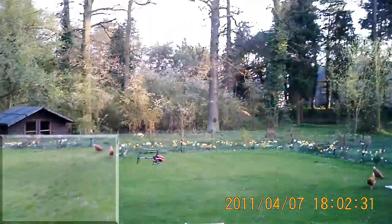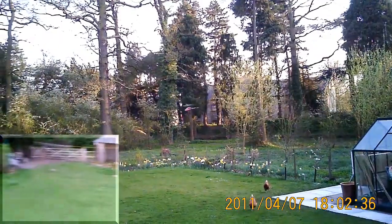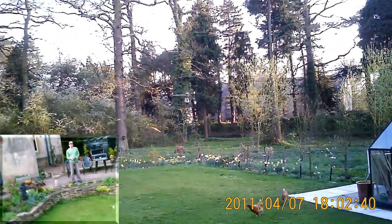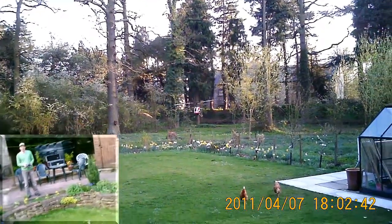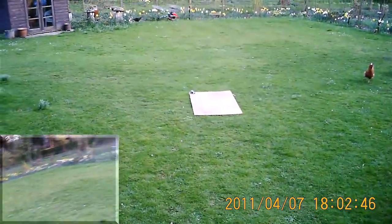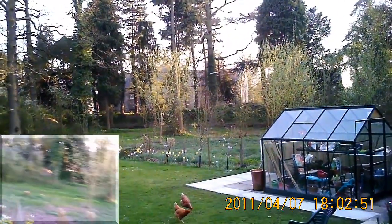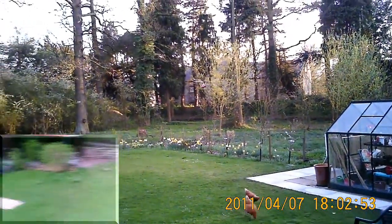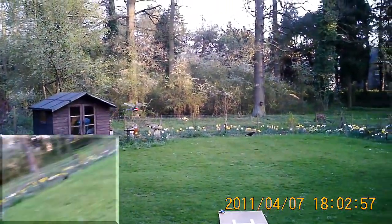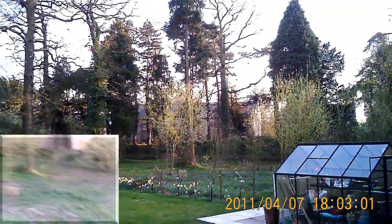I'd like to say hello to all my internet friends: Brian, Rob, Peter, George, Kevin, Andrew, Shawn — Tinkerman, sorry I forgot your real name — and barbecue man. A little bit of fish tank in here, dedicated to Brian.